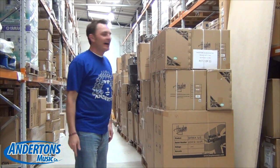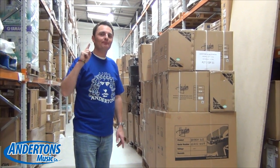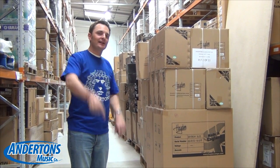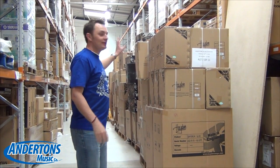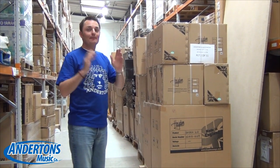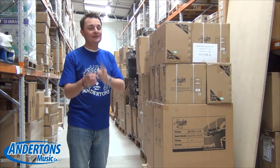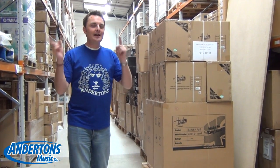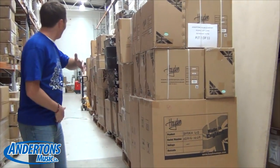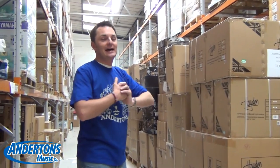This is your captain speaking, and I thought we'd start this video in our warehouse. I posted a little teaser on Facebook the other day telling you that I bought a ton of discontinued guitar amplifiers from a secret British guitar manufacturer — all discontinued, going to be sold with discounts of like 50, 60, even 70 percent in some instances. Now I can reveal: the deal was done with our friends at Hayden.